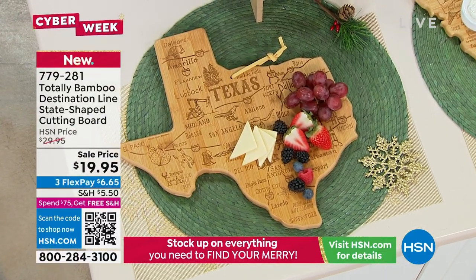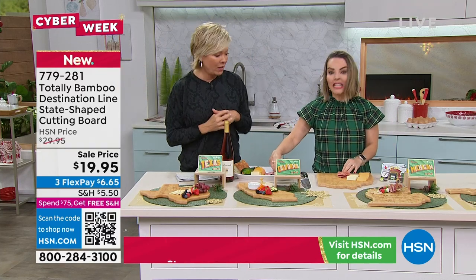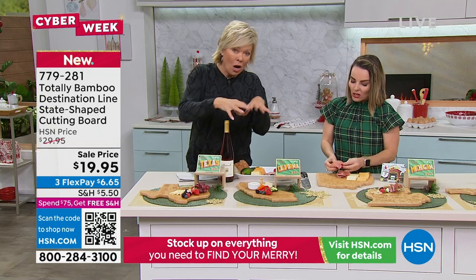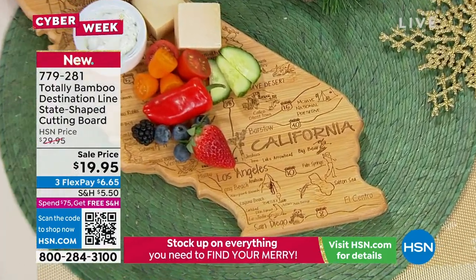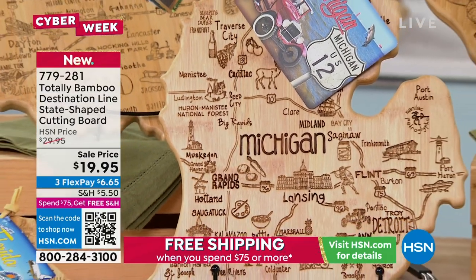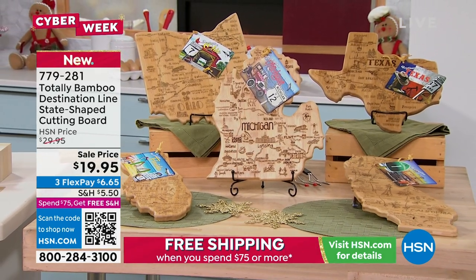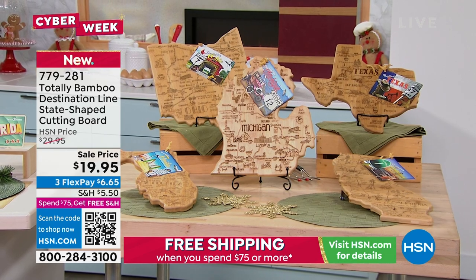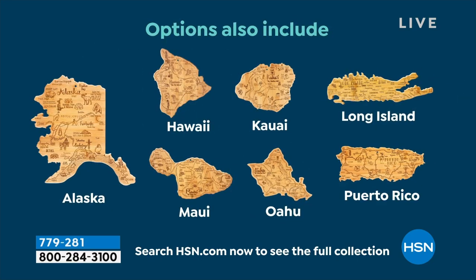Get these before they sell out. Get one for family members around the country and reach $75 for free shipping on all of them. This is a five-year process from Totally Bamboo, a small family-owned, 20-employee company. Each state was carefully researched — friends were consulted to make sure all the top cities, attractions, and military bases are included. They even have all the Hawaiian Islands, Puerto Rico, Alaska, and Long Island as a separate option.